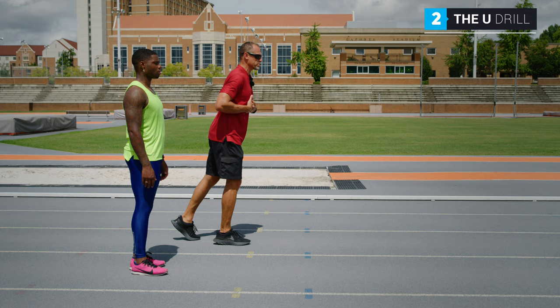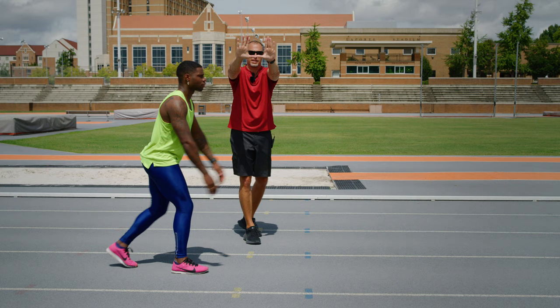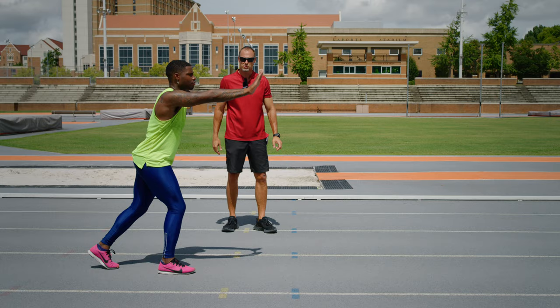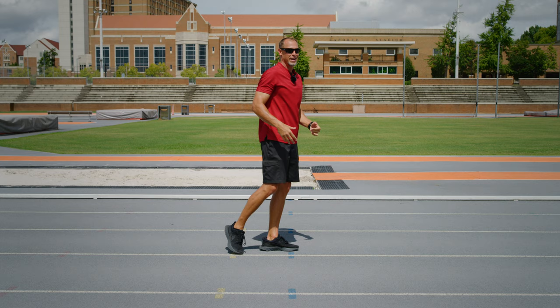The second drill: Moose is going to stand up here in a two-point position and do our U drill — put the Miami sign up. He's sitting like this, he's going to keep his head up looking through the U, and he's going to do a two-point start. That drill forces him to keep the chin up and forces him to keep the chest up.